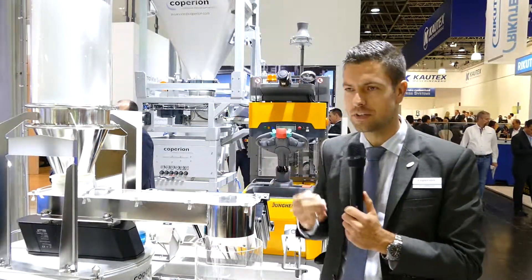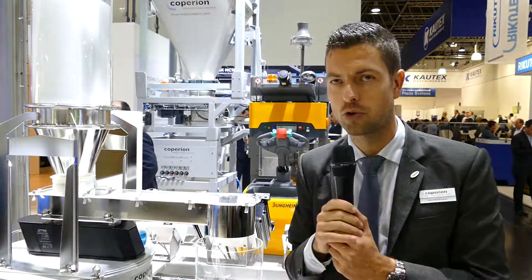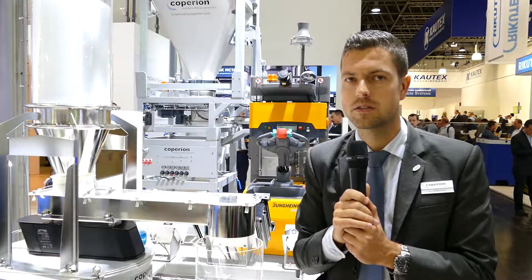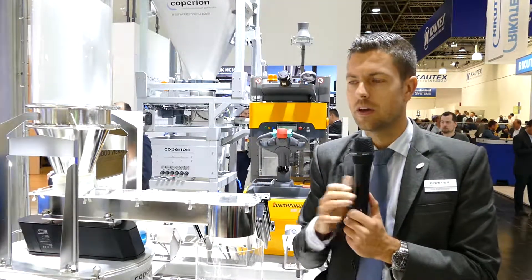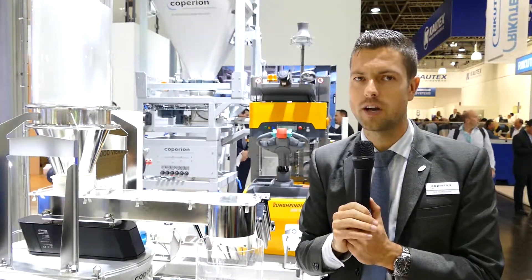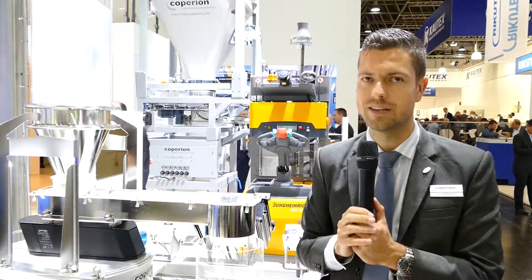Another big advantage of this device, as you see it here with this tray and vibratory feeder, is that it has a big range of feed rates. We can feed from 4 kilograms an hour with this granulate up to 2 tons an hour, which is a turndown ratio of 1 to 500 with this configuration as we see it here.